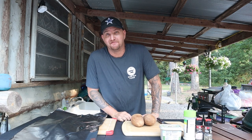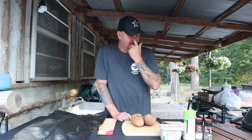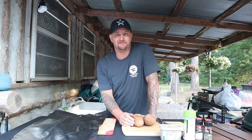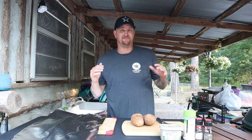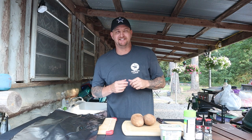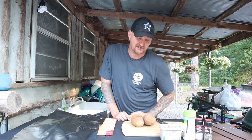Welcome back to Fired Up Friday! Tonight we're doing a stuffed pork tenderloin, but I'm going to do it different - turning it into a pinwheel. I'll take some cream cheese, fresh herbs, onions, bell peppers, jalapeños, stuff it all in there, roll it up nice and tight, wrap it with bacon, and smoke it on the Big Green Egg for about three hours.